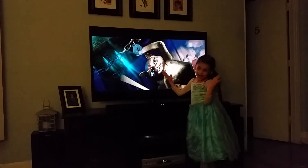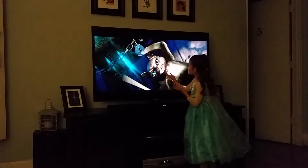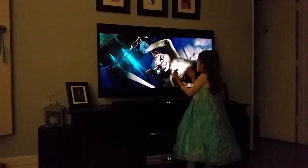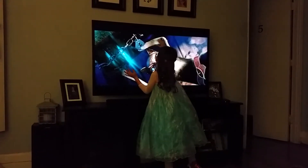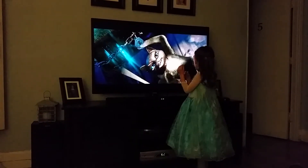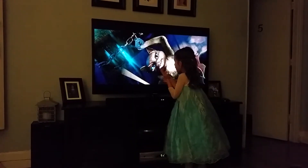They look good or bad. I think they look very bad. The expression on her mask is very great. And the way she's hitting is pretty good. I can tell she's been practicing for a while, very long.